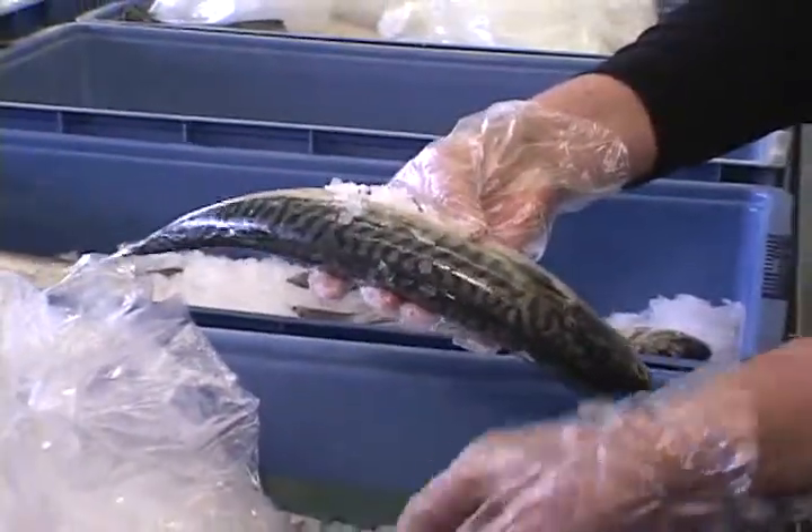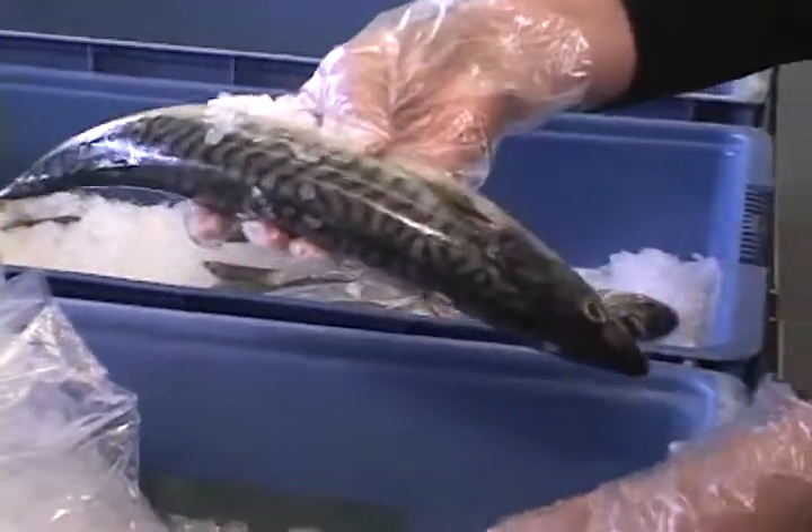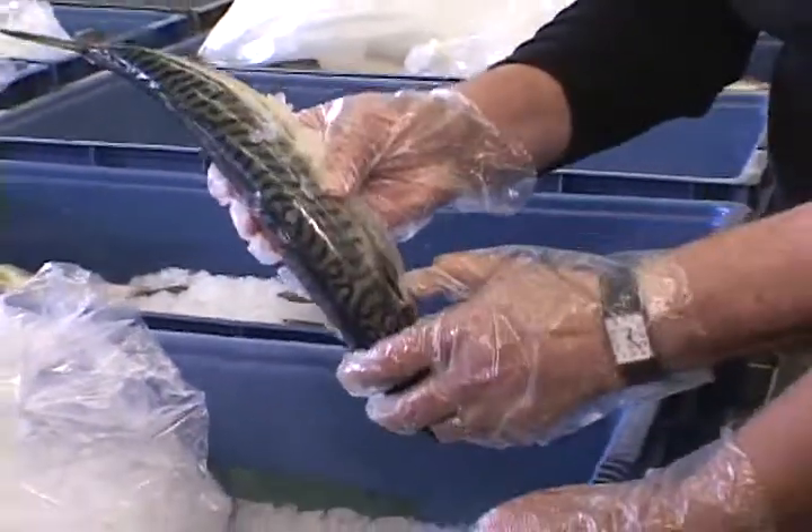And what is this? It's a mackerel. And what is the Japanese name for this? Saba. And it looks pretty nice. What do you think? That's pretty good.